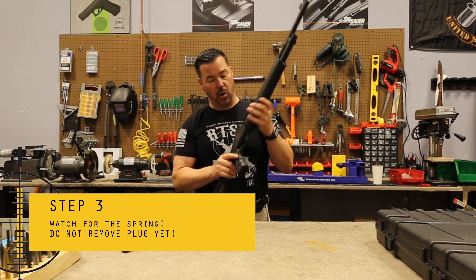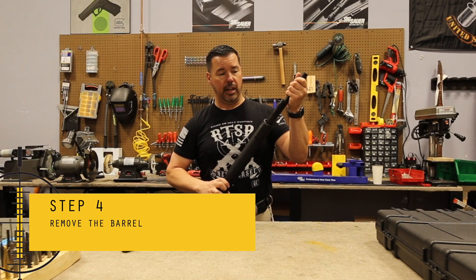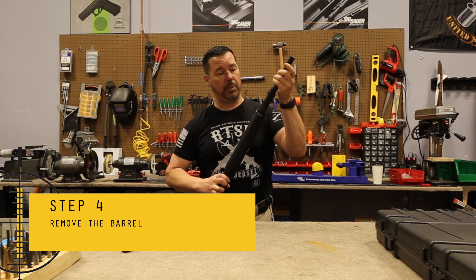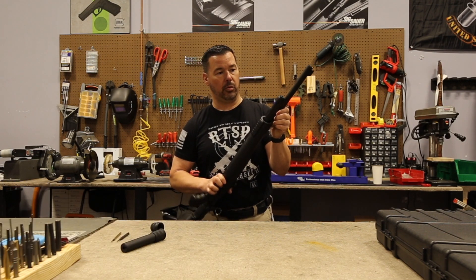We have to get the barrel off. The barrel should come off pretty easy. If it doesn't, you can take a soft mallet and just give it a nice little tap here to help loosen it up so the barrel will come off.